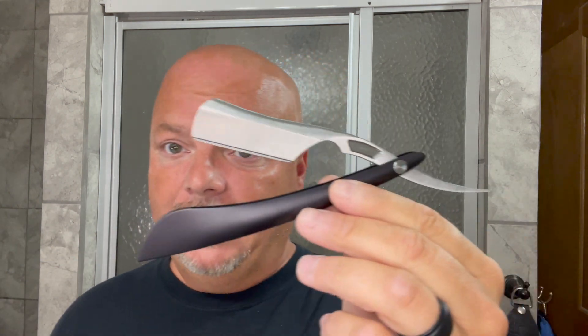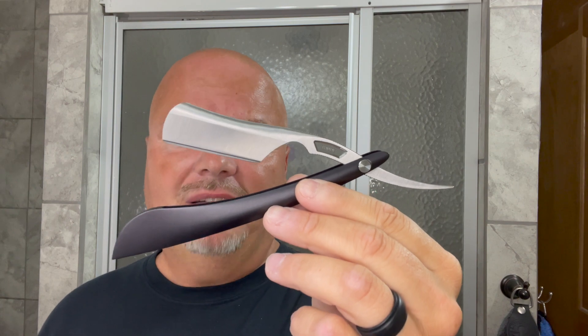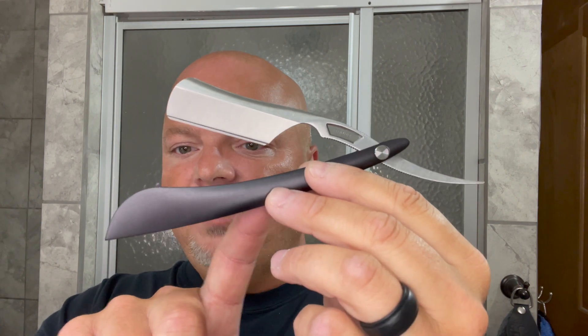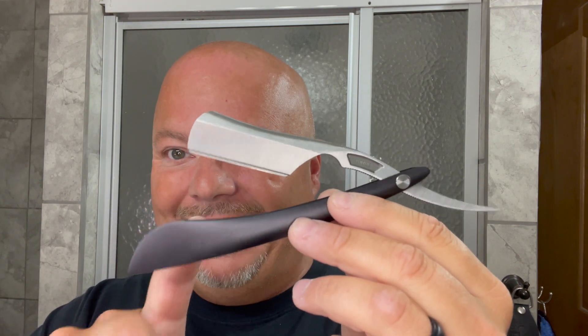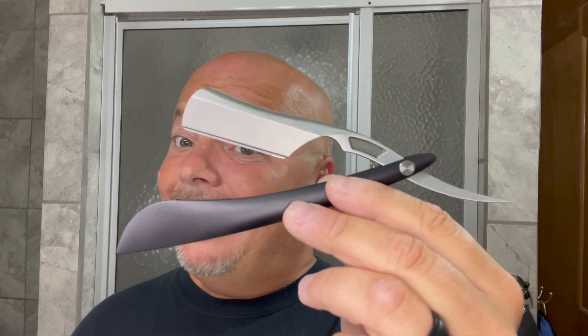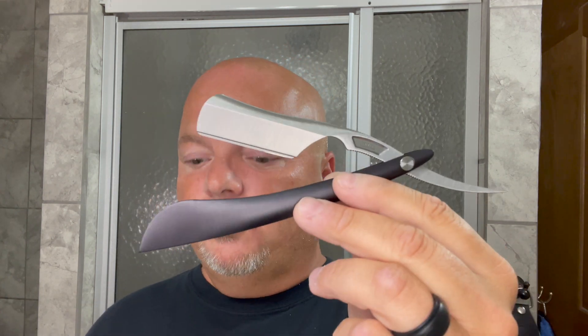It is a very handsome shavette-style razor — probably the best looking shavette-style razor I've ever seen. The materials are 17-4 PH stainless steel, and the scales are anodized aluminum, not plastic. The blades this shavette takes are Artist Club blades, half double-edged razor blades, and injector blades. It comes with a 10-year warranty. From my perspective at this cost, it should come with a lifetime warranty — it's a lot of money for just 10 years.